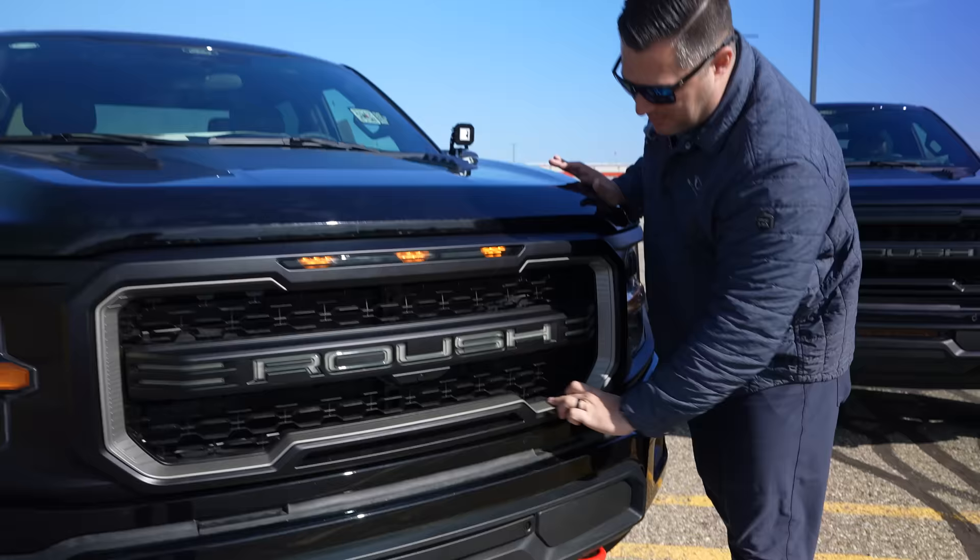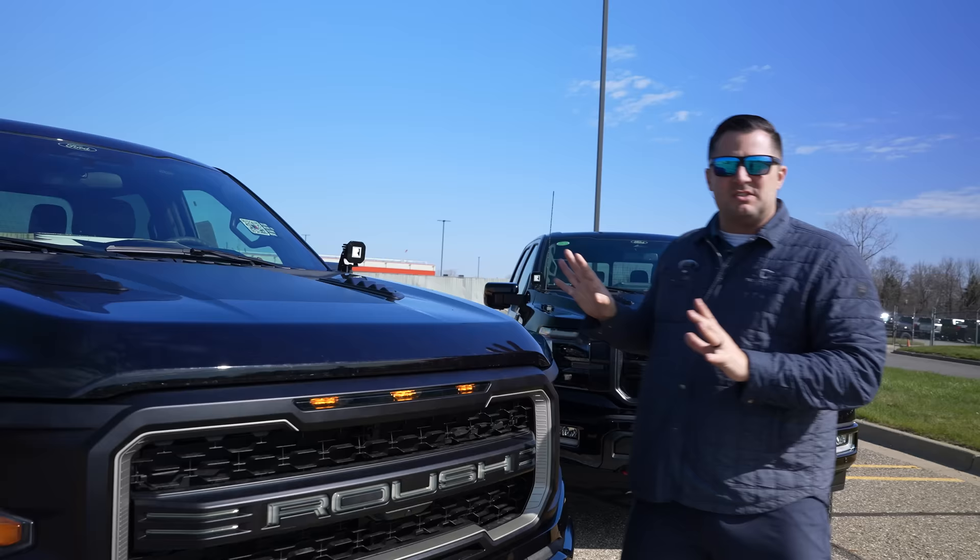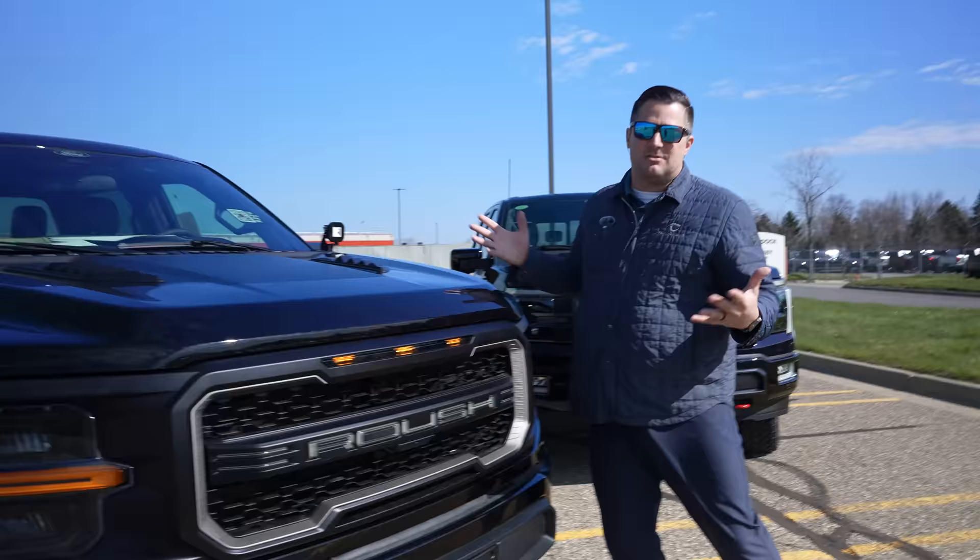You'll also notice that this grille is painted black on every single one of them, and then there's a separate piece that runs right in here painted silver to give it that perfect contrast. Keep in mind, this is a pre-production prototype, so if something doesn't look quite right or there's a scratch or scuff, that's just because we've been playing around with it — your truck is going to come in absolutely perfect.